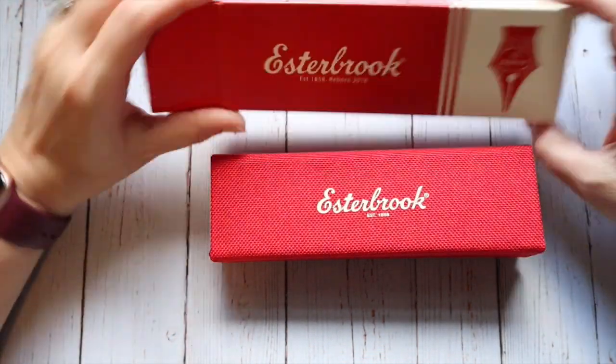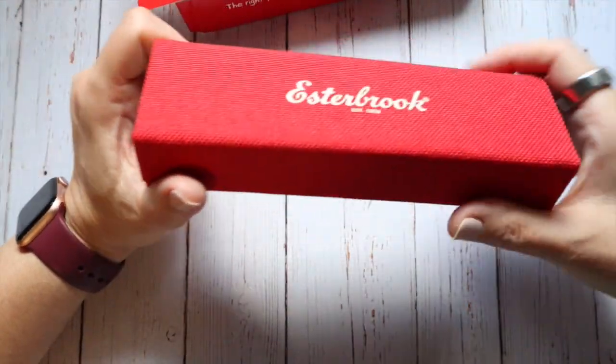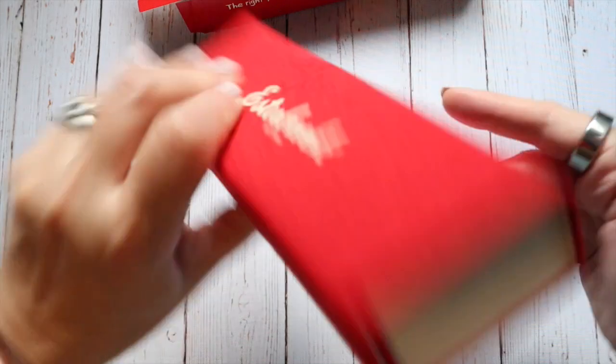So it came in this box, obviously. And then this material box is what the actual pen itself was in.